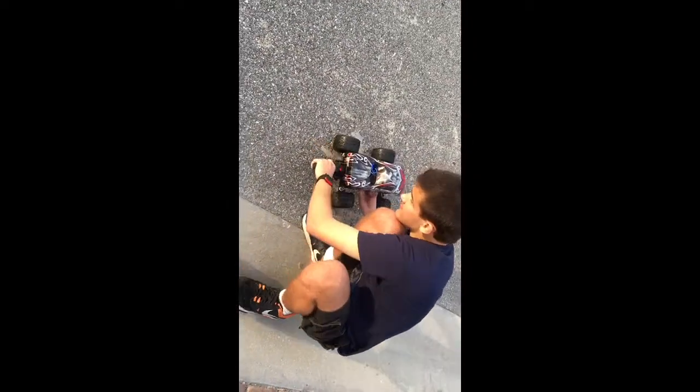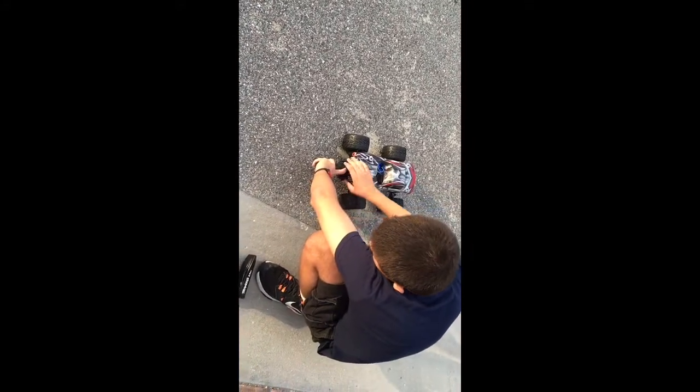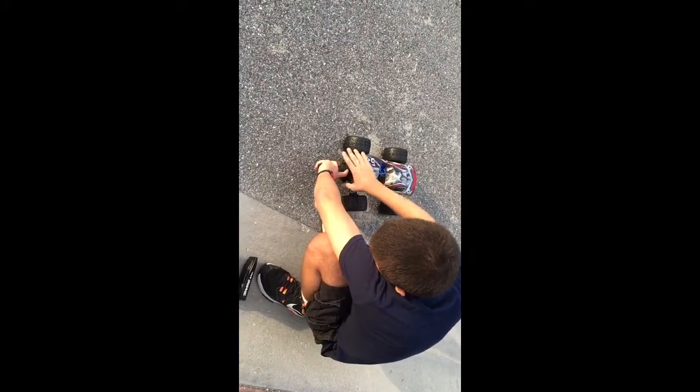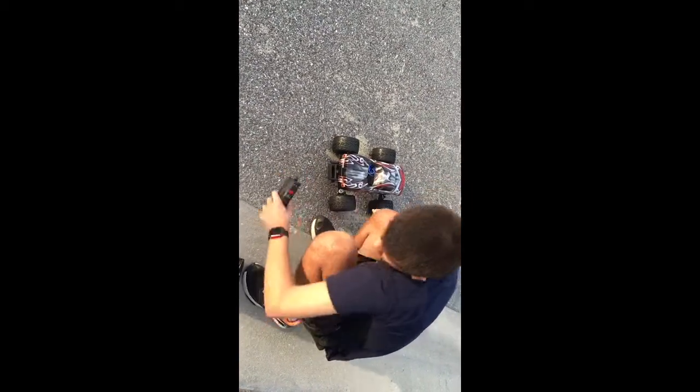Why aren't you starting? There she goes.